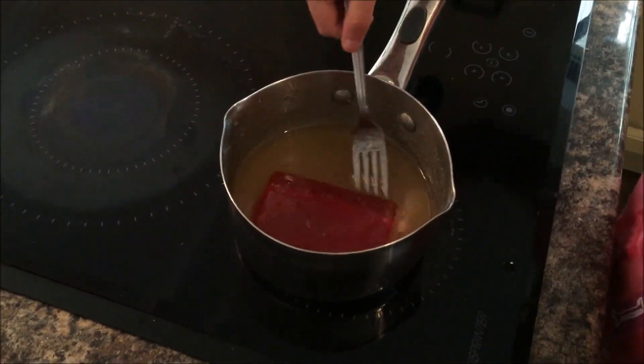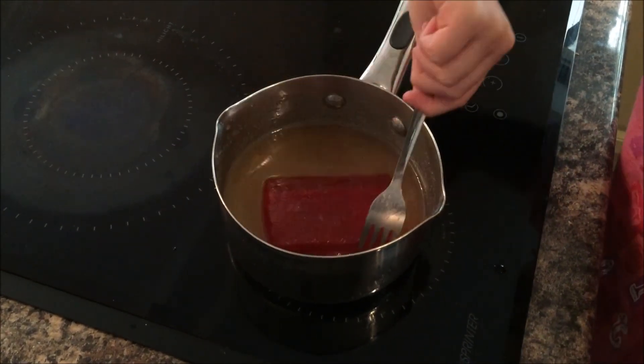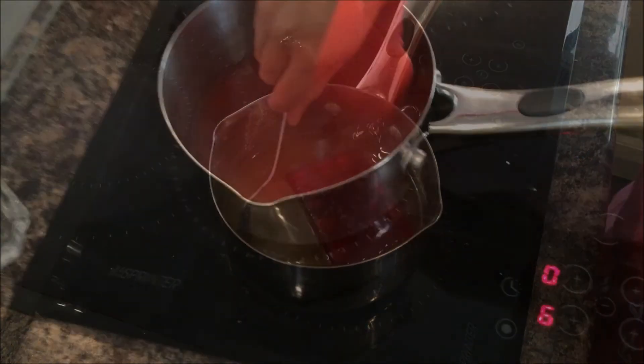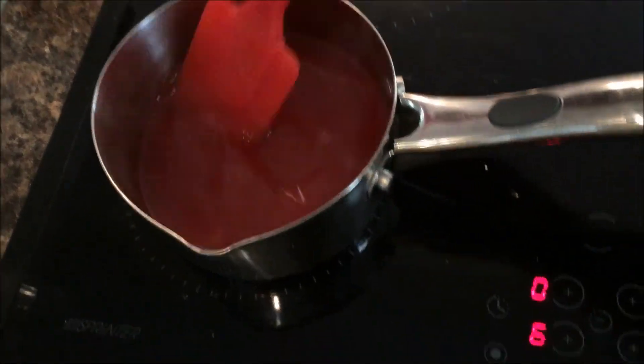After you've stirred in all that powder it will start to look like this, if you have that kind of powder. Stir gently on a low heat for about five to ten minutes.